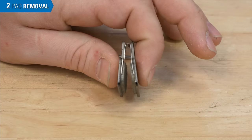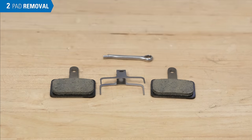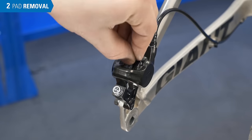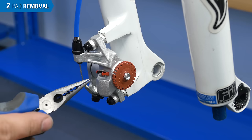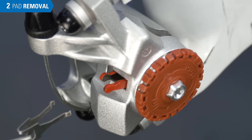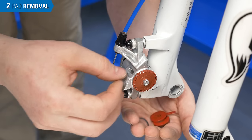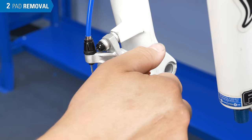Some pad systems use a spring that is removed with the pads. Note that new pads come with a new spring. But not all brakes use springs — this design uses a magnet to hold the pads against the pistons. If your brake does not have a retaining pin, check to see if there's a spring protruding out the top. This design requires the spring to be removed first, then you can remove the pads from the bottom. If the pads are getting stuck, it can help to loosen the adjuster.